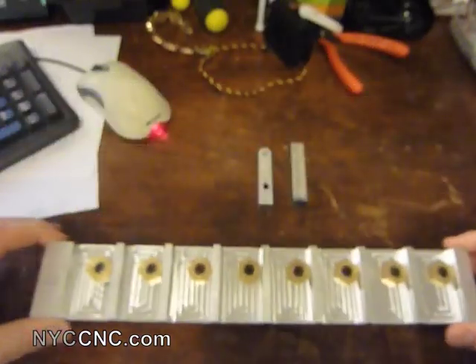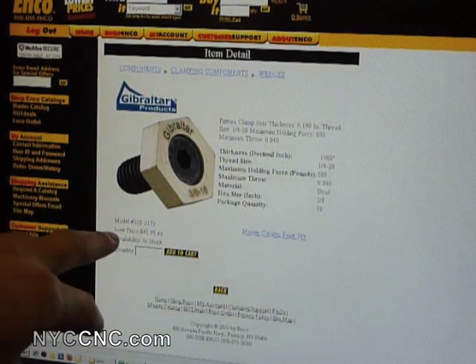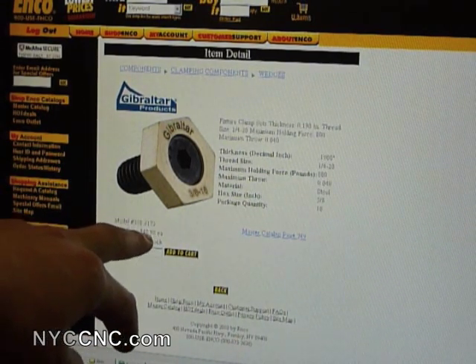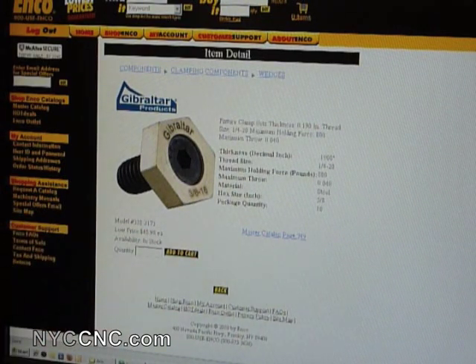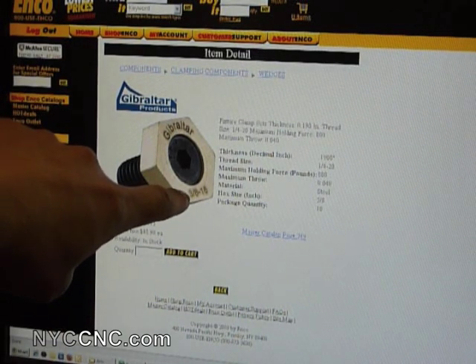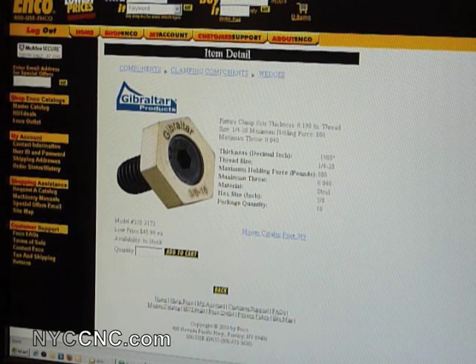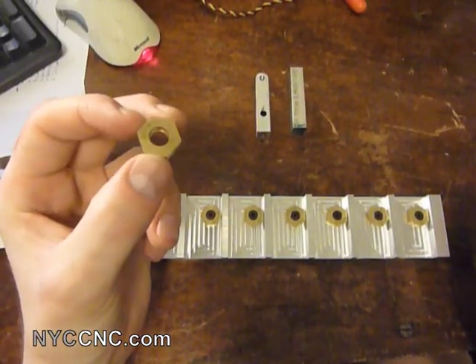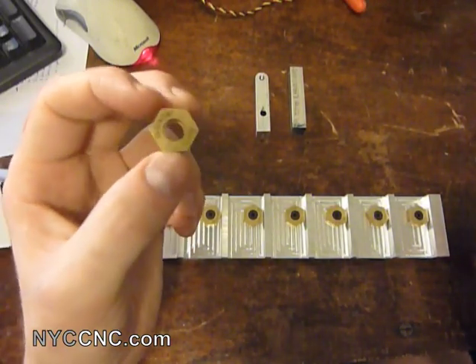Let me pull up the specific one on the ENCO website. Here you can see it — they are model number 3282173. They're not cheap; these were $50 for 10 of them. I'm using eight in this fixture. Even though the item listing says 3/8 by 16, the actual thread size I'm using is quarter by 20. They have a maximum holding force of 800 pounds, which is plenty for what I'm doing, and a throw distance of 40 thou. The actual hex clamp in this size is 5/8 inch in diameter.